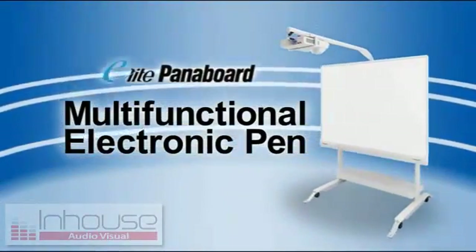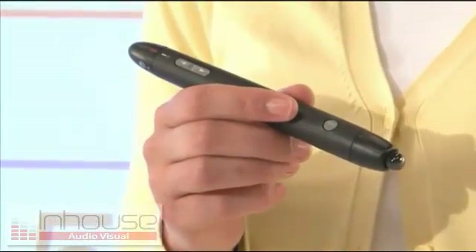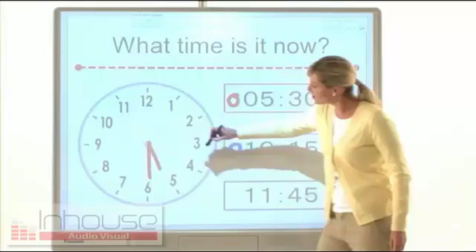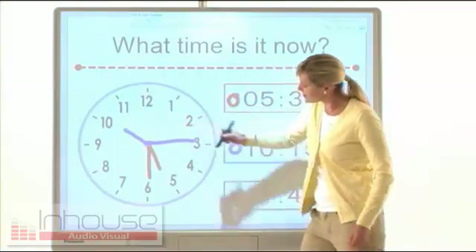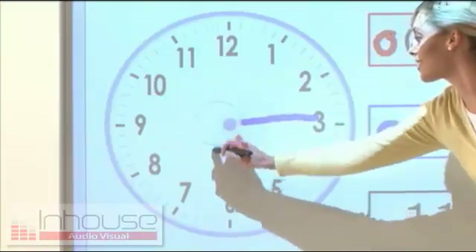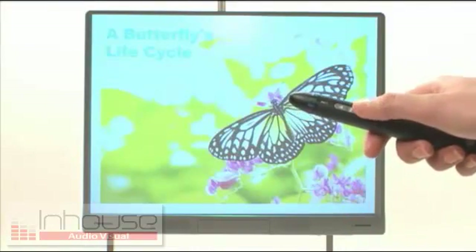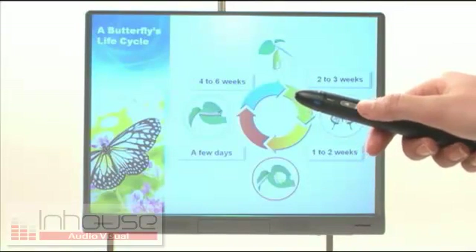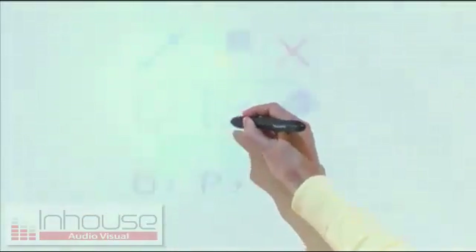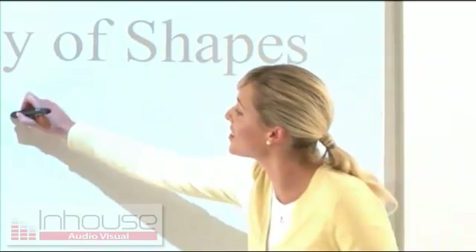The third feature is a multi-functional electronic pen. It's easy to hold and literally packed with functions. A selector dial lets you easily change between seven marker colors and turns the pen into an eraser as well. Up and down buttons make it possible to flip through presentation software pages from a distance. Touching the board while pressing the menu button displays the drawing menu, wherever the pen touches the screen, for smooth, comfortable use.